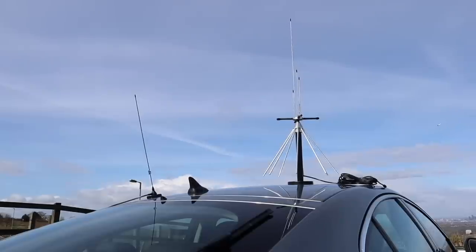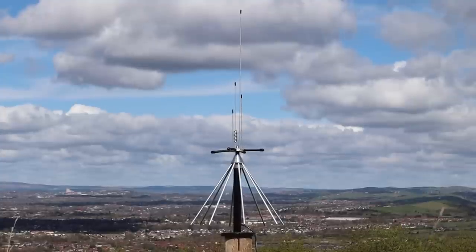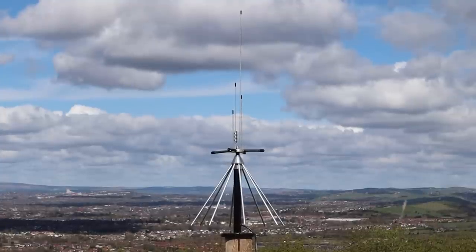One misconception is that you need to mount this antenna on a metal plate to form a ground plane. This isn't entirely true. The clue is in the name — desktop antenna — and most people won't have a metal desk. These 8 radials form the ground plane for the 4 whips on the top, but I'll come to that later.